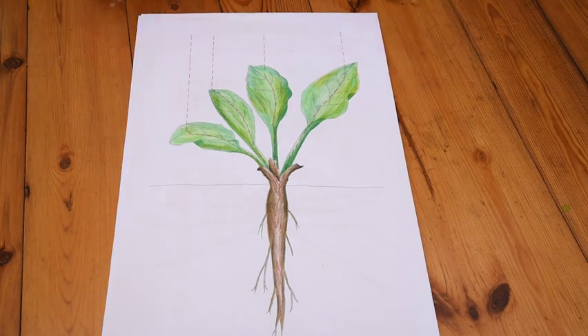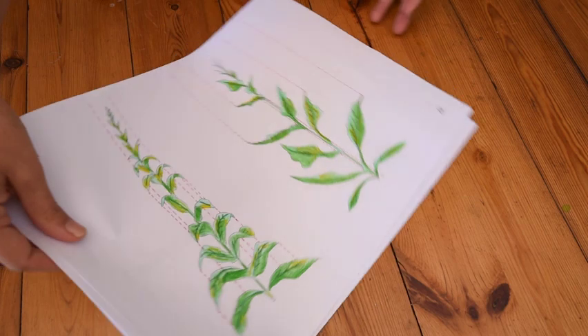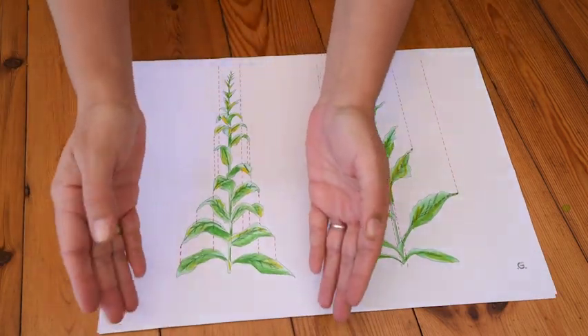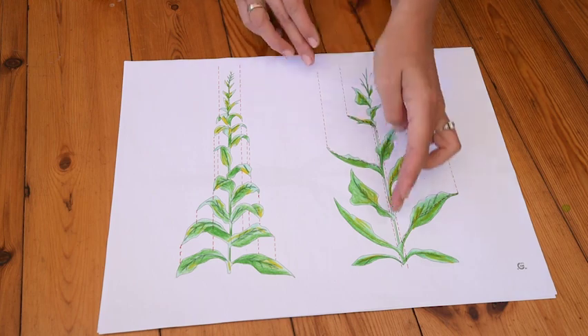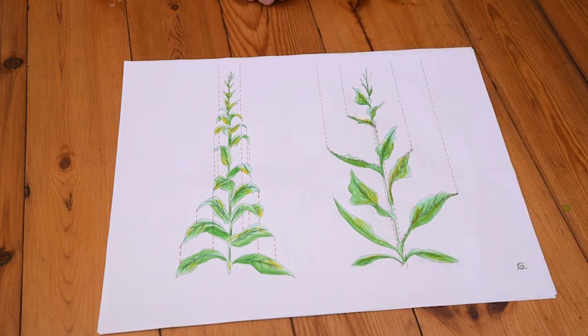Here we have some other examples. You can see these leaves are shaped downward so the water runs down to help the roots find water. And these leaves are pointed towards the stem, so the water runs down and along the stem.